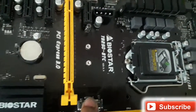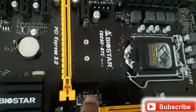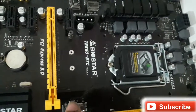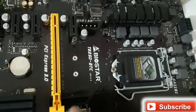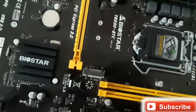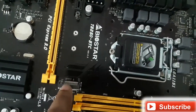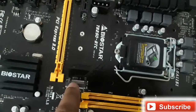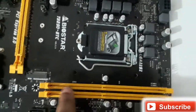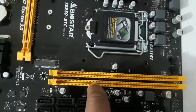This is the M.2 slot in which you can install a compact tip-type SSD. More manufacturers are now producing these SSDs, so if you buy this motherboard and want to upgrade your storage in the future, you won't need to buy a new motherboard. The RAM slots support a maximum of 32 GB.